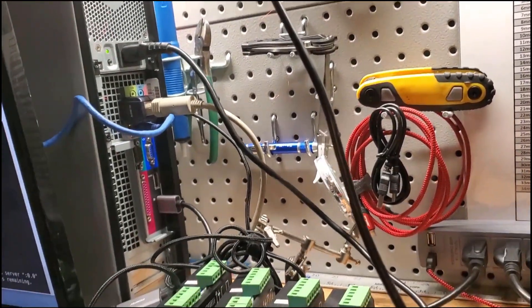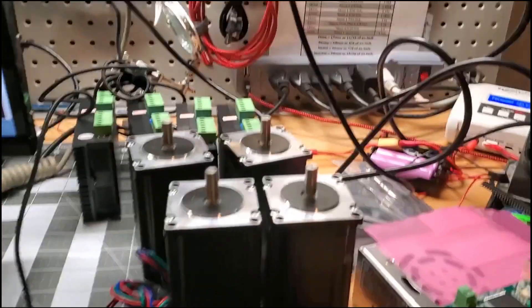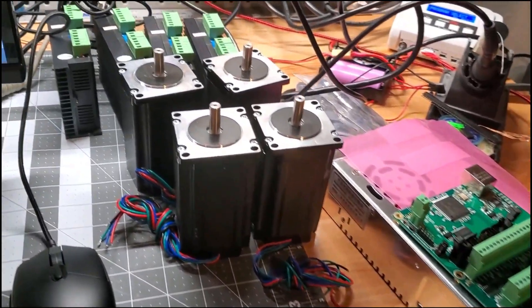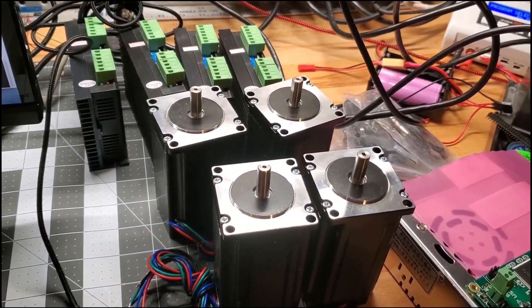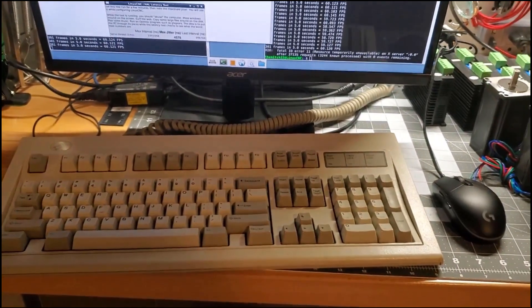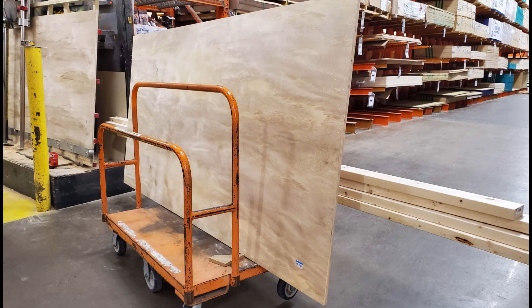I got a Mesa 7i96, so jitter isn't as important since it handles the stepper pulses and inputs without the parallel port. I plan on wiring the stepper drives and steppers to the Mesa card once I get some proper wire. LinuxCNC has a PNC config wizard to create parameters such as assigning inputs and steps per millimeter for calibration.